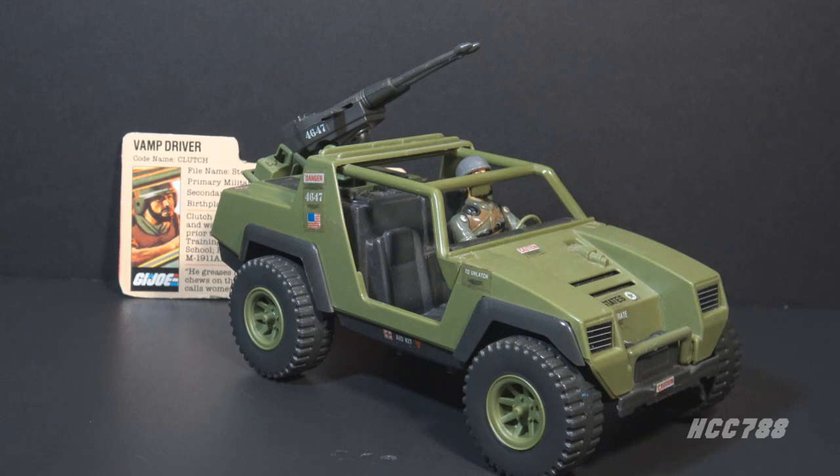The Vamp is a fan favorite — it's one of my favorites. It was so popular it was re-released many times in a variety of different colors.